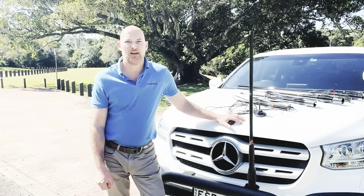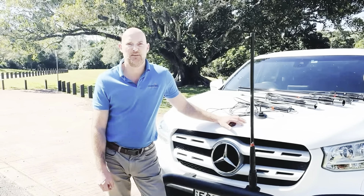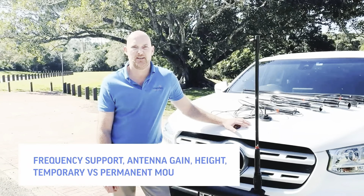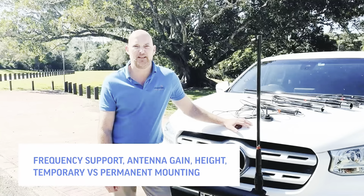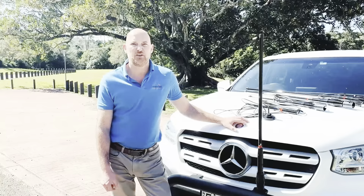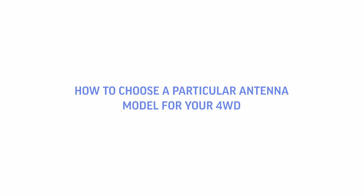In our last episode, we reviewed how to choose an antenna for your four-wheel drive and discussed frequency support, antenna gain, height and permanent versus temporary mounting. In this episode, we're going to cover the actual antenna models themselves and how to choose the particular model for your four-wheel drive.